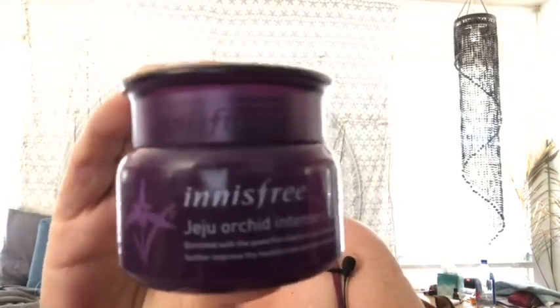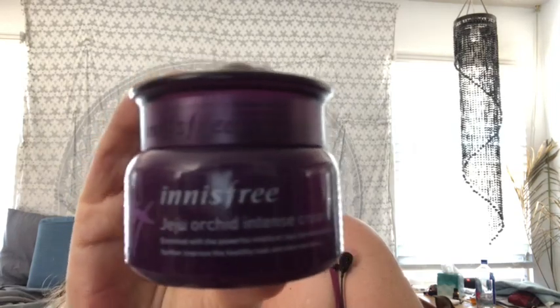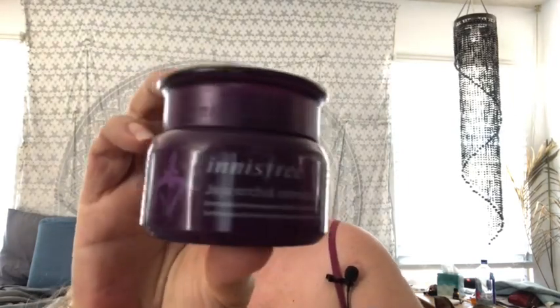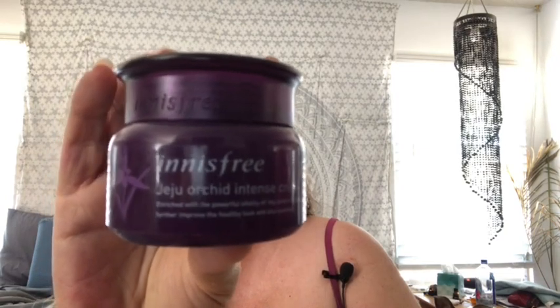Lastly, we have this Innisfree Orchid Intense Cream, and this is a moisturizer made from orchid flowers. It's not very strongly scented — it smells floral but very fresh, not heavy. It reminds me of spring. So that's the Innisfree Orchid Intense Cream Moisturizer.